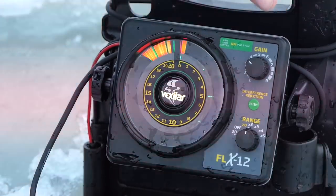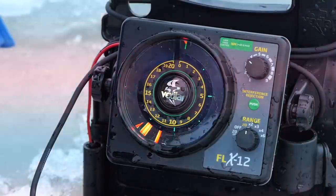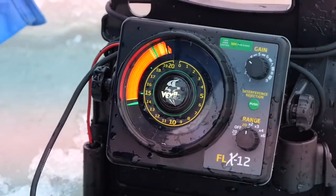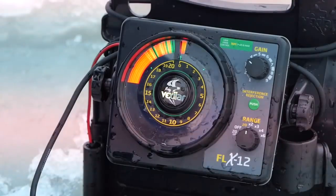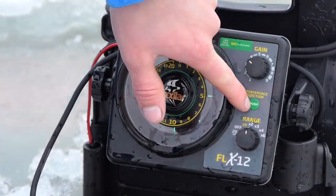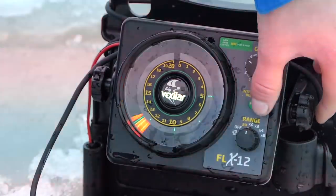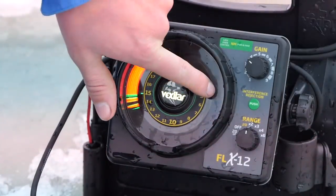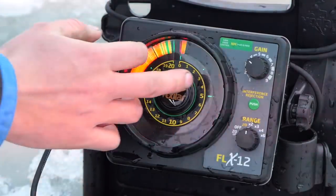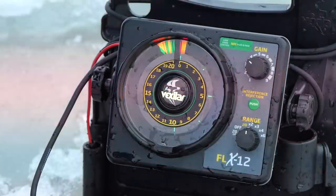These Vexilars also have interference rejection — this one has 20 settings. If I'm sitting near somebody with a Humminbird or another unit transmitting in a similar frequency, I can just adjust my interference setting. You can see it flashing right here — I'm picking up that Vexilar over there. I'll just go back down to where I have no interference and I'm good to go.